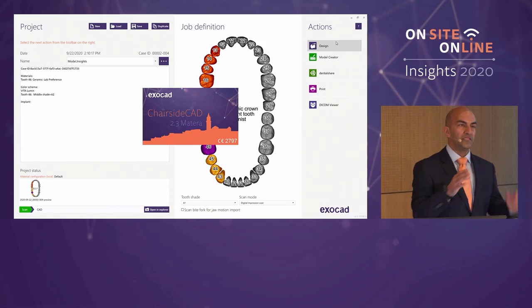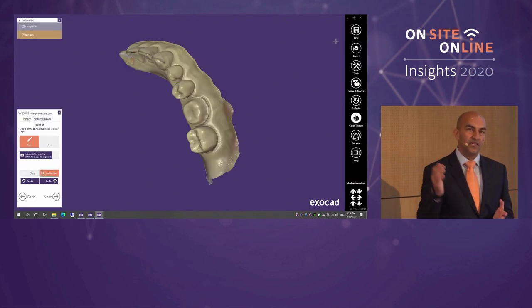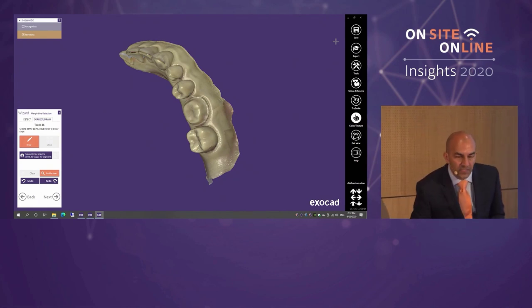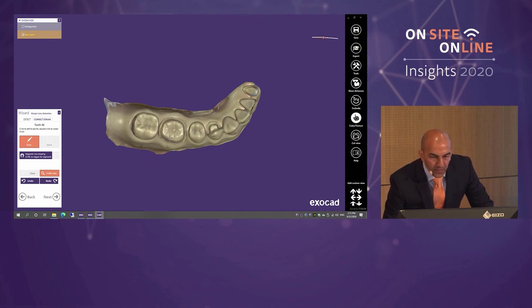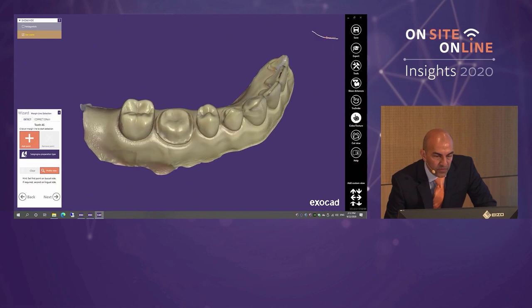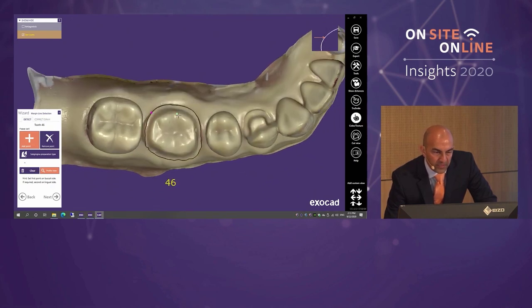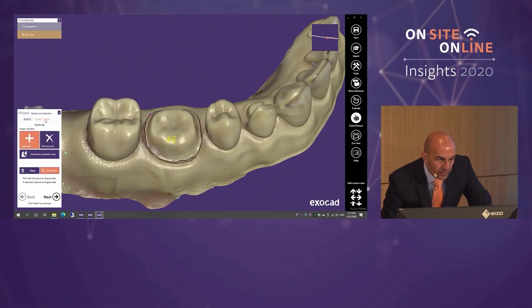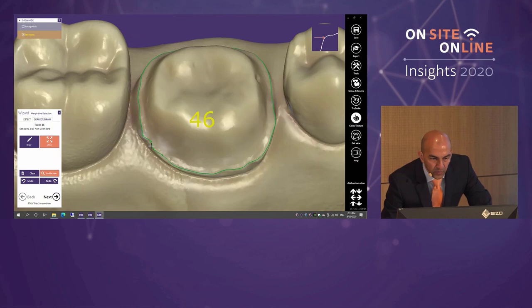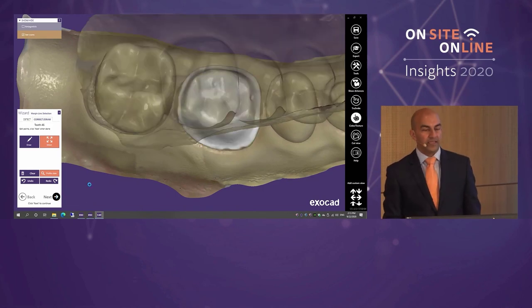There are two elements to every Exocad software platform: DB — the database — and CAD, computer-aided design. We were just in the DB element where we input data about what the CAD software should expect to receive. Now we're in the CAD element and I can see the data from scanning. The first thing the software asks for is the margin. This is a supragingival prep — I click one point on the preparation and within less than a second Exocad picks up the entire margin. You can then modify it using correct draw with multiple control points.